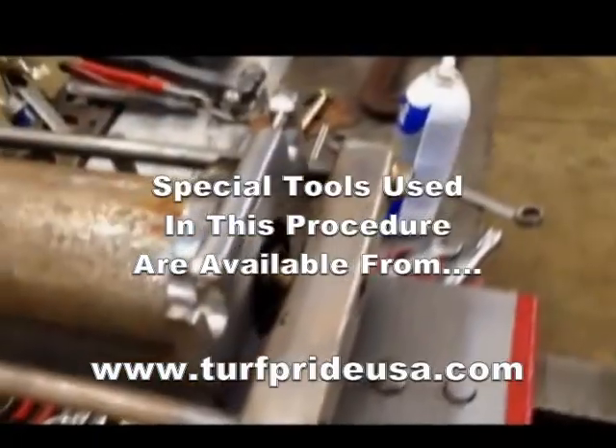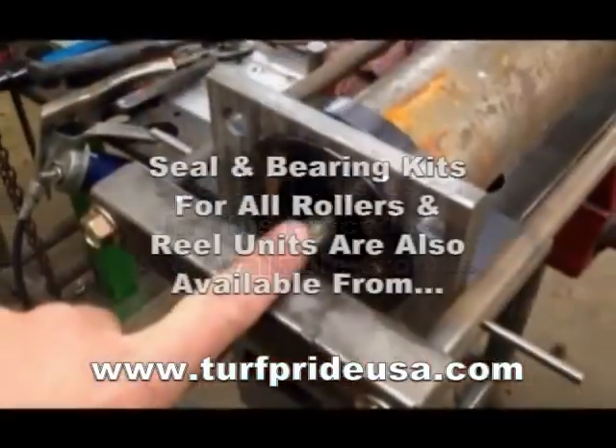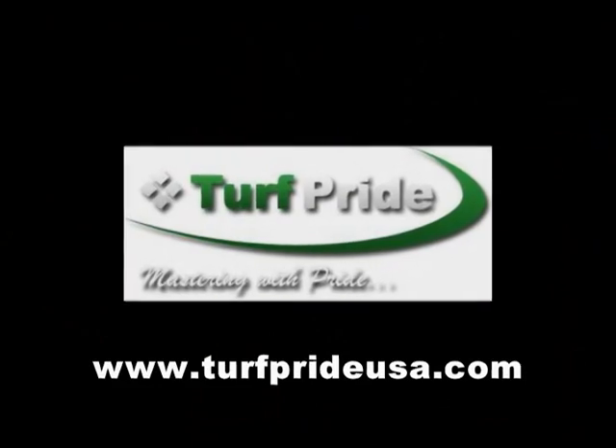The special roller tamer tools used in this procedure are available from Turf Pride. Seal and bearing kits for all makes and models of rollers, as well as reel units, are also available from Turf Pride.